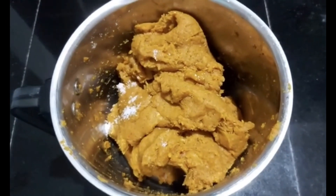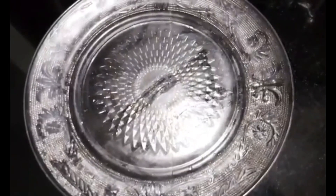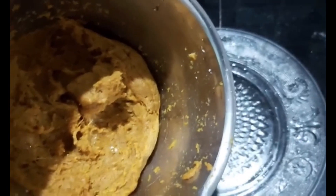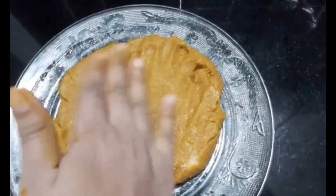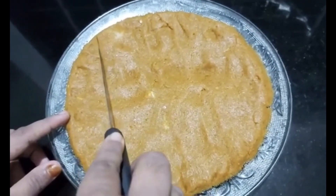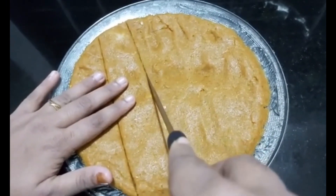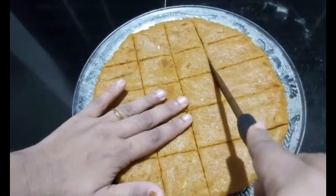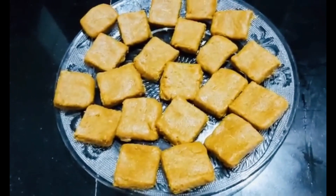Add a little bit to the plate. Put it in a plate and shape it into a square shape.